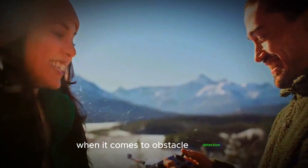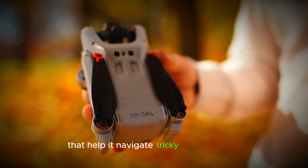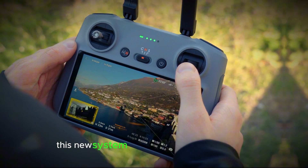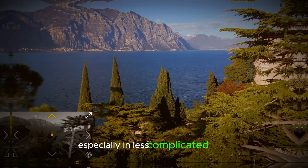When it comes to obstacle detection, the Mini 5 Pro will feature improved AI-powered sensors that help it navigate tricky environments more accurately. While it may still struggle in highly complex places like dense forests, this new system will still provide better safety and give you more confidence during flights, especially in less complicated areas.